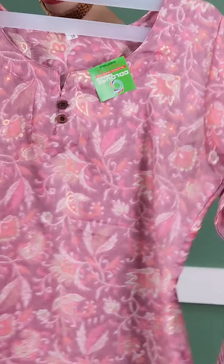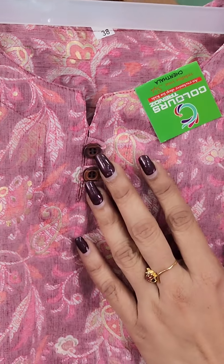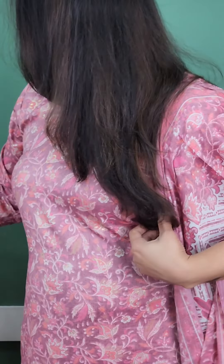The neck has a very nice finish. There is a placket and a button. This is a very simple print, and the print is nice. It has a crepe and lining.